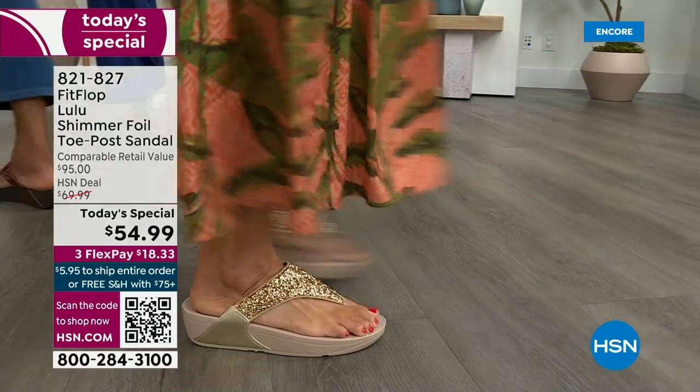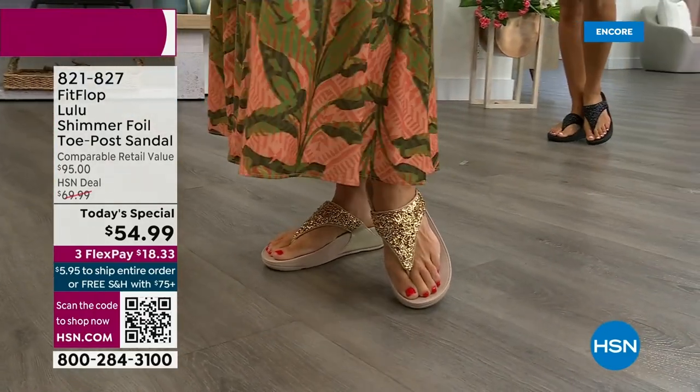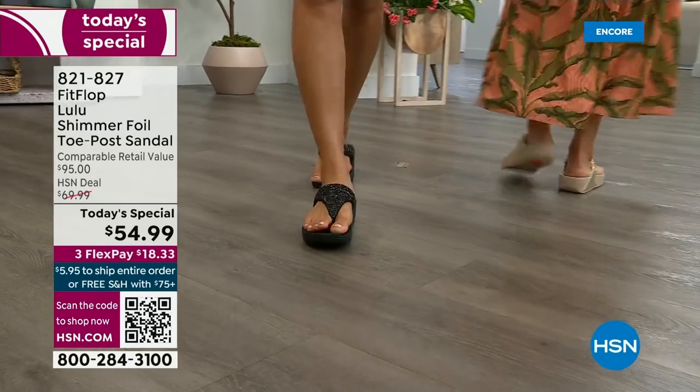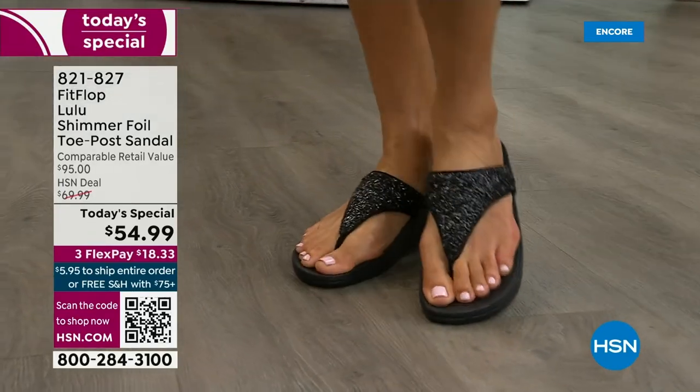This style is exclusive to HSN — you can't get it anywhere else. How special that is. And when you do find FitFlops, look at the comparable retail: $95. That is very average for this brand, because we're in all the big box stores.